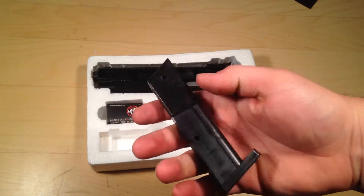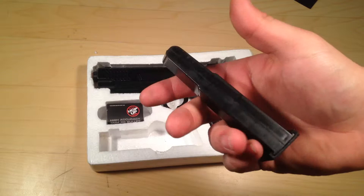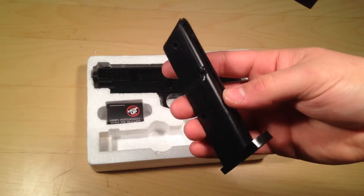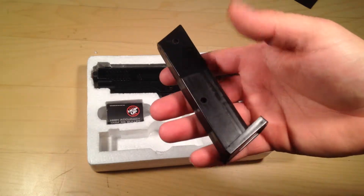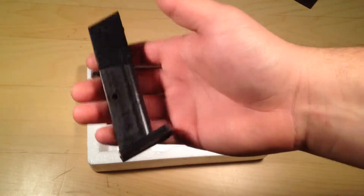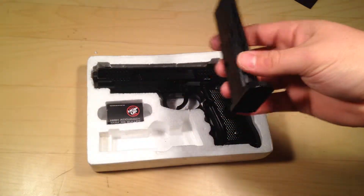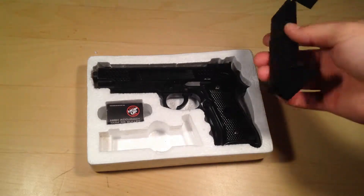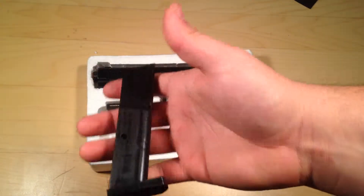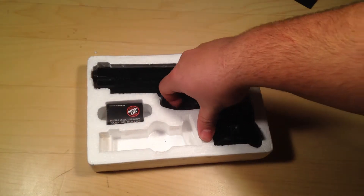The clip has some pretty good weight to it. I'm not sure what the exact weight is — you guys can check that out in my further teardown of this gun, and I'll leave an annotation on screen to link you to that video. It does say it's full metal, but there are only like two parts that are actually metal on this gun. The clip itself is full plastic but there is some weight to it.